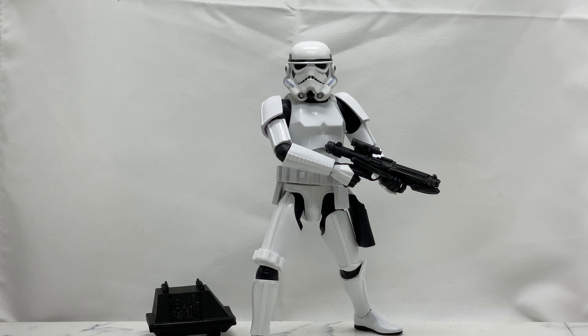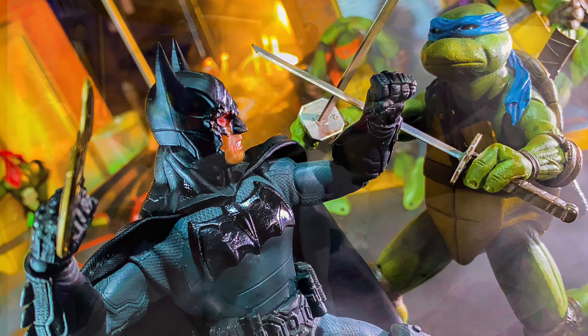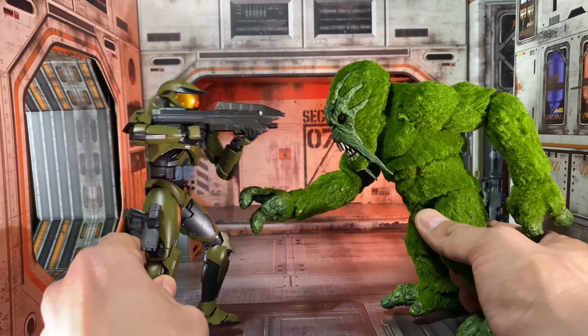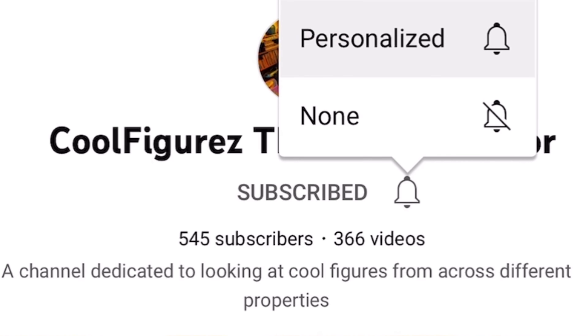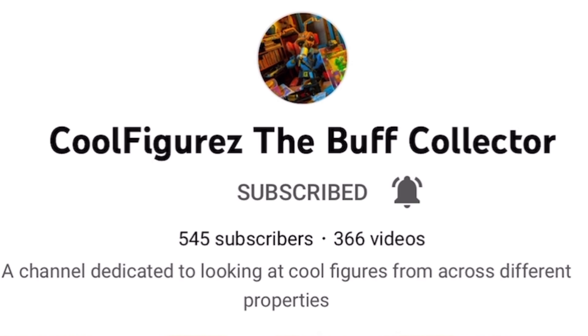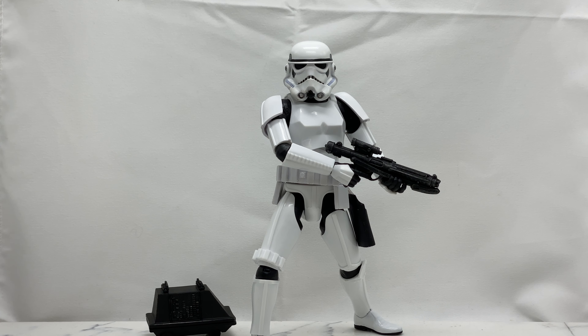Welcome back to the Cool Fear channel. I'm your host Jesse the Bat Madrigal, aka the Buff Collector. The information on the channel is intended for adult collectors and not children. Today we are going to be taking a look at the Disney Parks exclusive Diamond Select Stormtrooper. If you're new, welcome — this channel is all about cool action figures: analyzing them, hunting them, taking pics of them, and playing with them. Hit that subscribe button and bell notification icon so you stay notified when I upload new content.